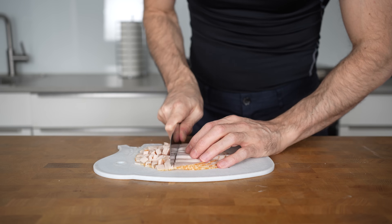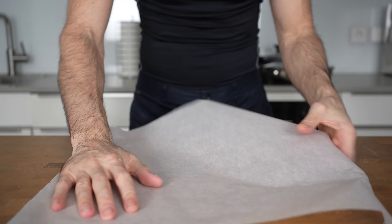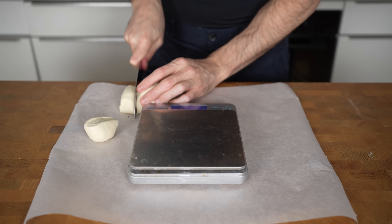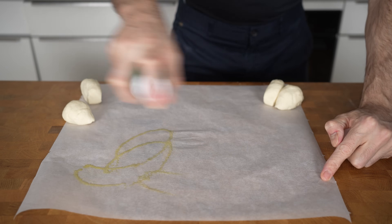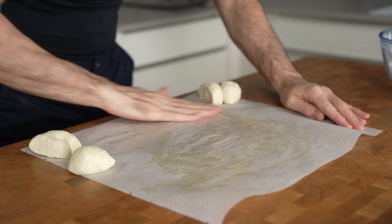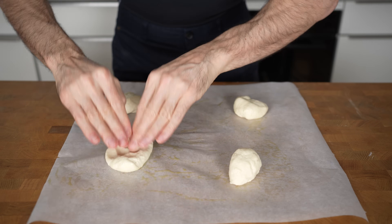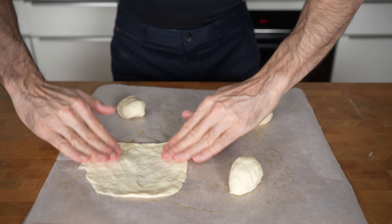Cut the slices of meat into planks and then into fine pieces. Take a big piece of parchment paper and lay it on your cutting board. Weigh your dough ball and divide it by the number of servings — this recipe makes four. If you want to meal prep more, just double or triple the recipe and all the ingredients. After dividing the dough, spray a little oil on the parchment paper to help spread it out. Take one piece at a time and press the dough from the middle towards the outside into a rectangle shape.